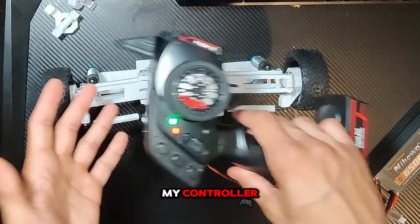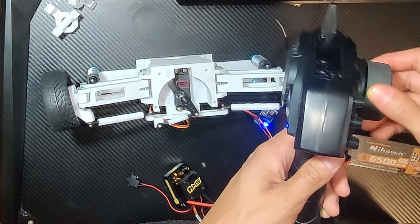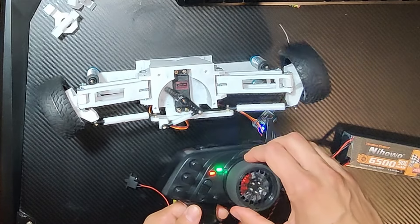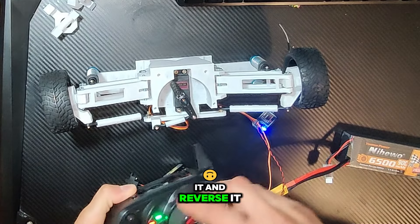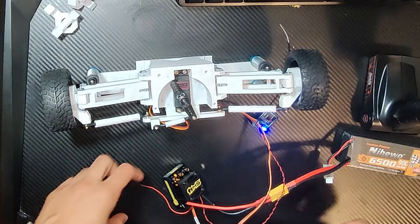I turn on the controller, then I turn on my ESC. I do understand that if I don't like the direction, I can just switch it and reverse it, so that's not a big problem for me. Anyway, for the next video I'll be working on the central body and finishing up the little pieces, fixing up some minor problems. That's kind of it — see you in the next one.